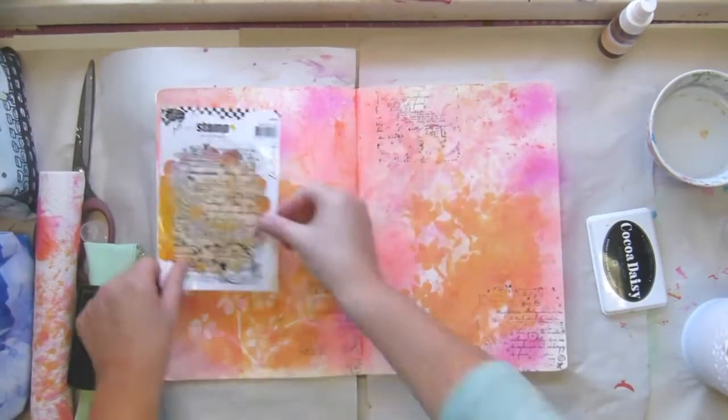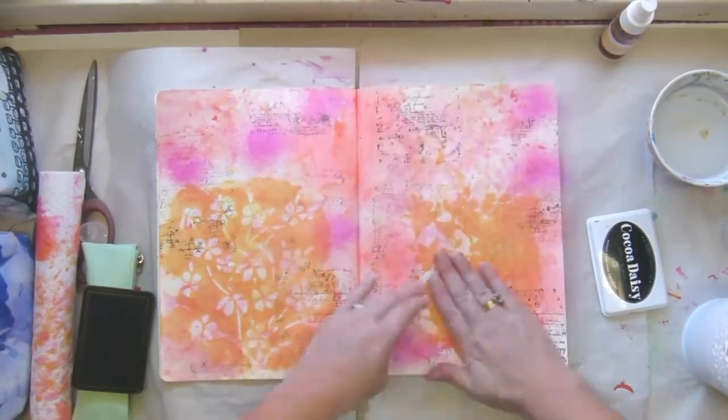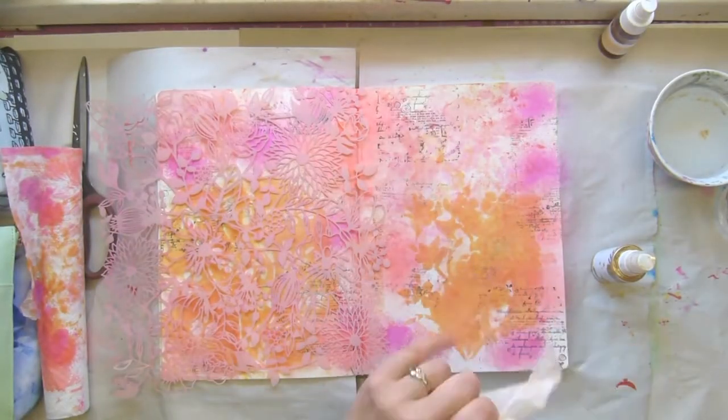I'm always very nervous about using black. I know lots of people do it, and now we're getting to — oh, I actually enjoyed doing this part.